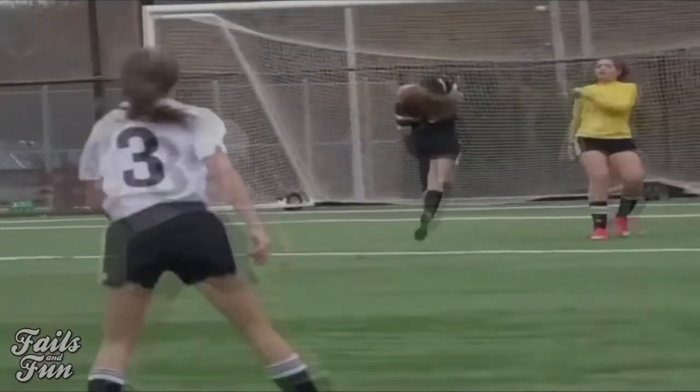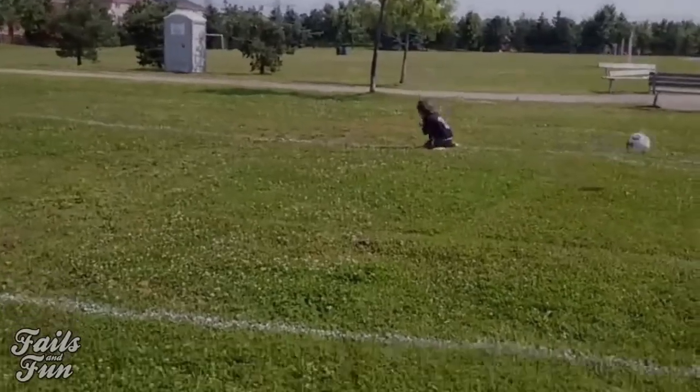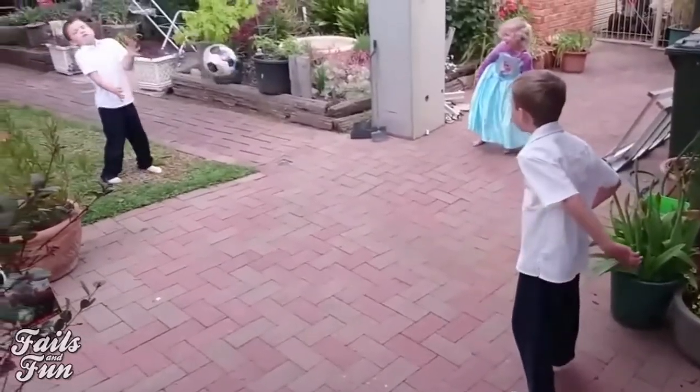You can try practicing controlling the ball with your head, but yeah, stuff like this can happen. Hey, you do you.